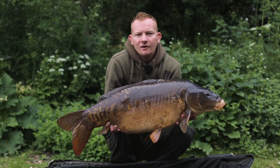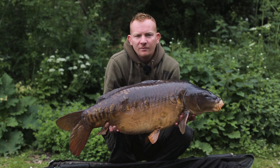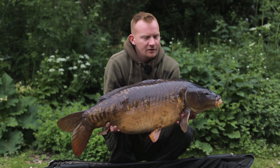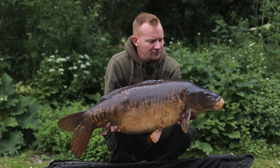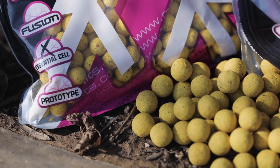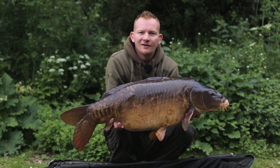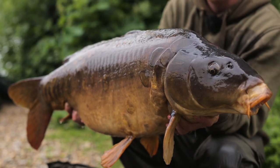I spoke to you earlier about tips and tactics, how to build your swim and how to turn one bite into several, and it can't get much better than this. Thirty pound six ounces of Farlows MiraCarp, taking on the Essential Cell — what an absolute stunning creature. Absolutely buzzing, made up with this.